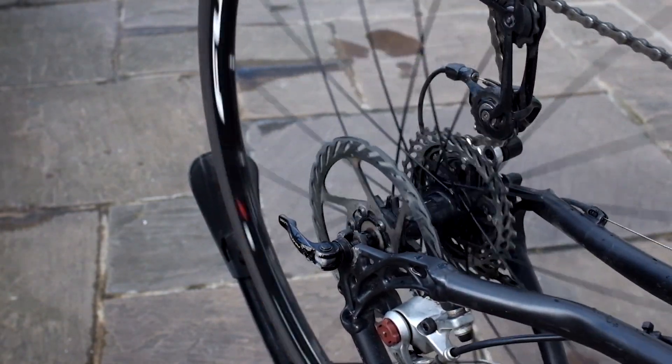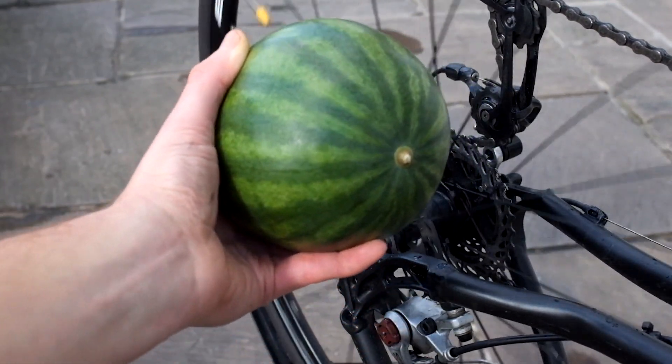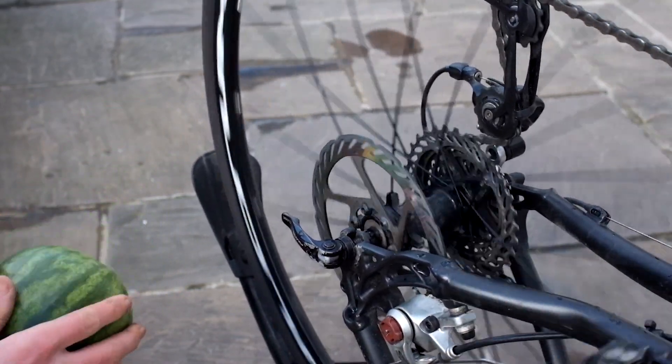I'm going to use this mini watermelon to represent someone with a very small head, to see what kind of damage it causes when I force the wheel to stop and get it up to speed.